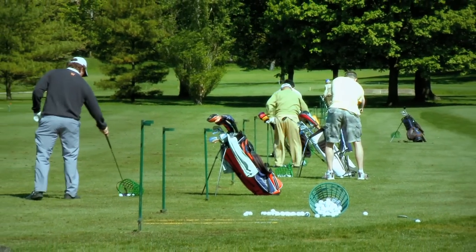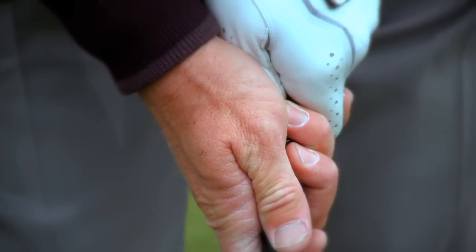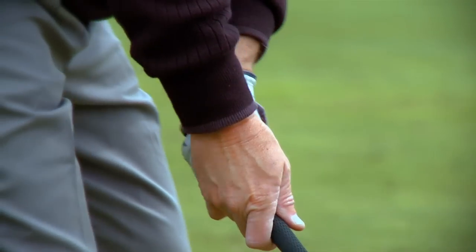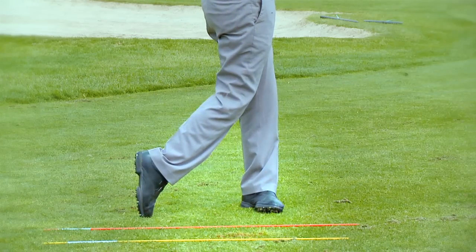Remember, when going to the range, have a plan and stick to it. Work on the fundamentals of your setup first. Pay attention to your grip, alignment, and balance of your body. Allow your body to turn back and through. I'm Dan Kochevar — make sure to check back at chicagobusiness.com for more golf tips. Thanks for watching.